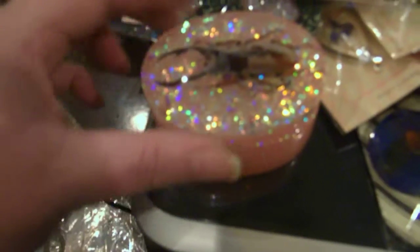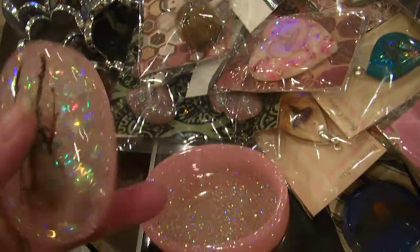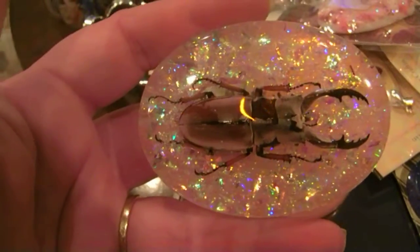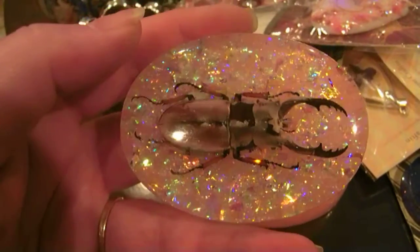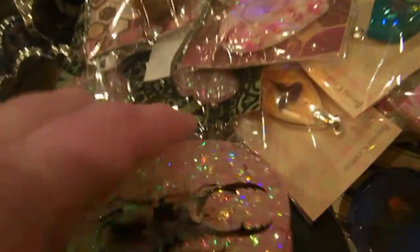Then I have this trinket box with a beetle. The beetle has gone kind of clear in that — I've never had that happen before. He was completely dried out, but I don't know what's going on with him. This one has a blinking light in it. So this one will be discounted because the bug's kind of clear in some spots.